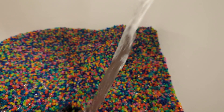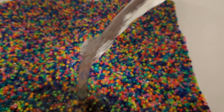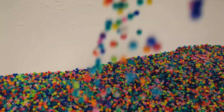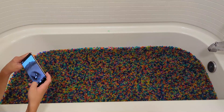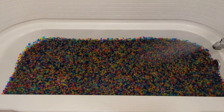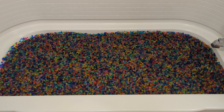We'll be right back. So now the Orbeez are fully grown, and there's 300,000.